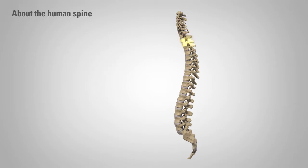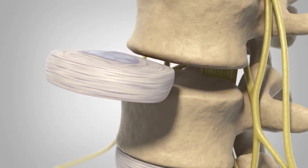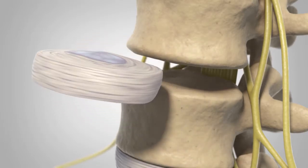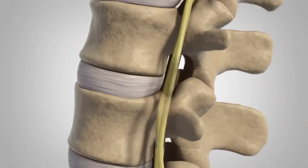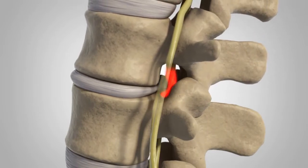There are 24 vertebrae in the spine. These vertebrae are connected by several joints. The main joint is a flexible cushion between two vertebrae called an intervertebral disc. The intervertebral disc is comprised of a soft gelatinous center surrounded by a tough outer wall. When the gelatinous core pushes out through a tear in the fibrous wall, the disc herniates, adding pressure to the surrounding spinal nerves, which causes pain.